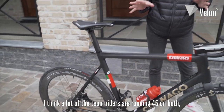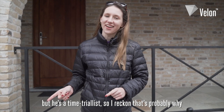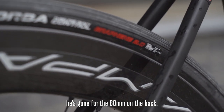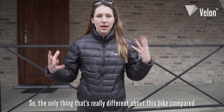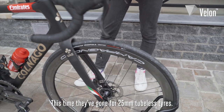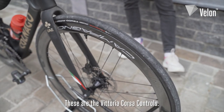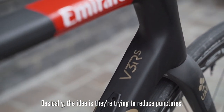I think a lot of the team riders are running 45mm on both, but he's a time trialist, so I reckon that's probably why he's gone for the 60mm on the back. The main difference about this bike compared to their other classic setups is the tyre width — they've gone for 25mm tubeless tyres, the Vittoria Corsa controls. Basically the idea is they're trying to reduce punctures.